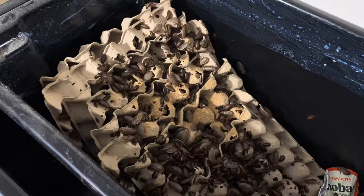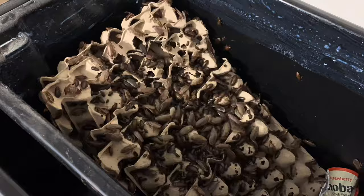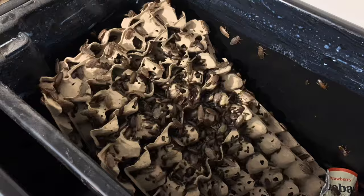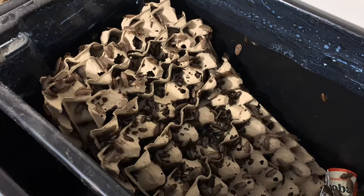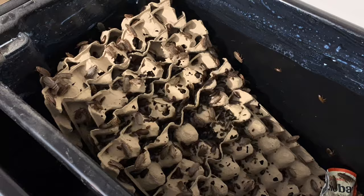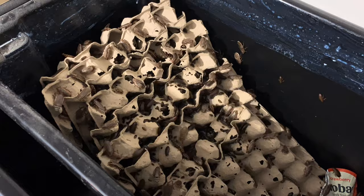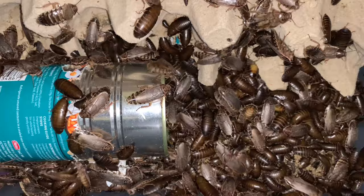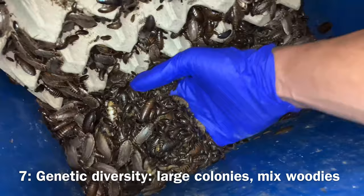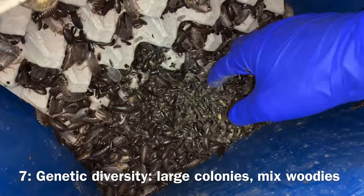Studies have shown that genetic diversity in a population promotes good fitness — in other words, good fertility and reproduction rates. Breeding closely related woodies would eventually decrease the yield from your colonies; they will theoretically conceive less, have fewer eggs, and produce weaker offspring. This can be prevented in two ways. The first method is to always maintain large colony sizes. A colony founded from two males and two females would essentially only have four sets of genes, whereas woodies founded from hundreds of breeding adults will have almost unlimited gene combinations. When culling, selling, or splitting colonies, make sure you don't end up with a small colony. Suddenly dropping the population to a low level replicates what's called a genetic bottleneck — the colony may die off or bounce back with decreased fitness.